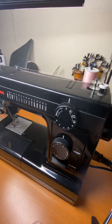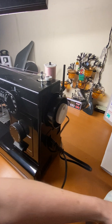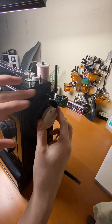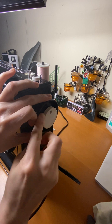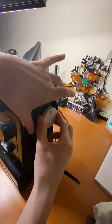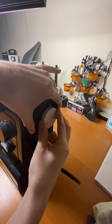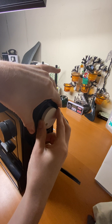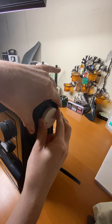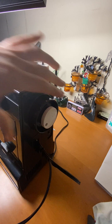Then over here on the side — see this dial here? Right now it's turned all the way over towards my wall. I'm going to hold the top in place and twist this over until I feel it kind of get slightly stuck. See, now it doesn't want to turn as much. I'll leave it there.